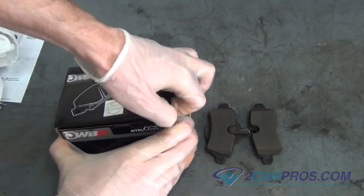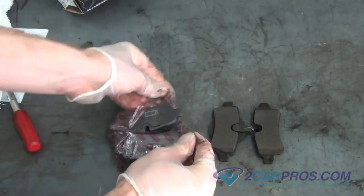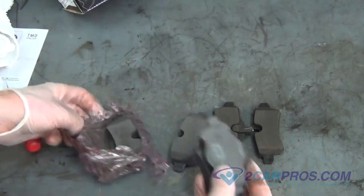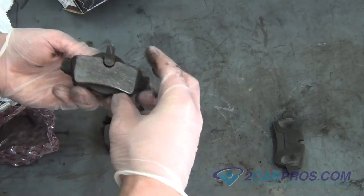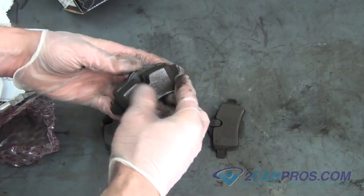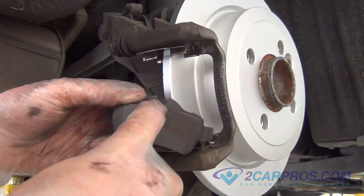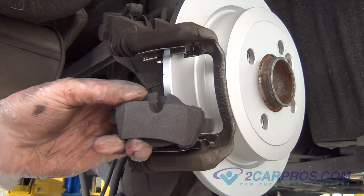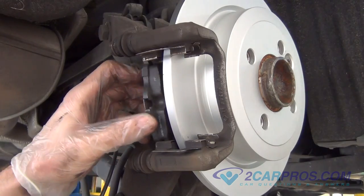We like to compare our new brake pads with our old brake pads to be sure of a proper install. Install the new brake pads to the brake caliper mounting bracket, getting the indicated brake pad sensor on the correct side, which is the inner side.